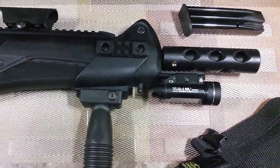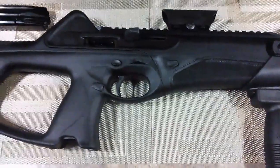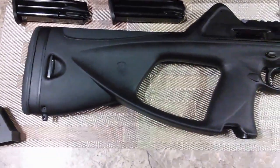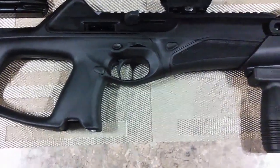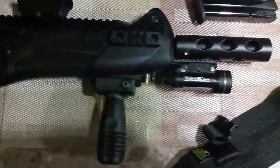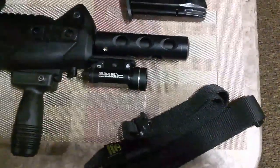Tonight I'm just going to go over why I bought this weapon and some of the advantages I think it has. This weapon does come in three different calibers: the 9mm, the .40 caliber, and the .45 ACP. So let's go ahead and get started on our review of this gun.